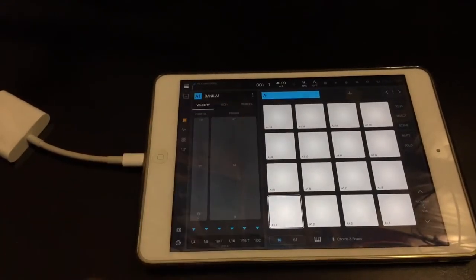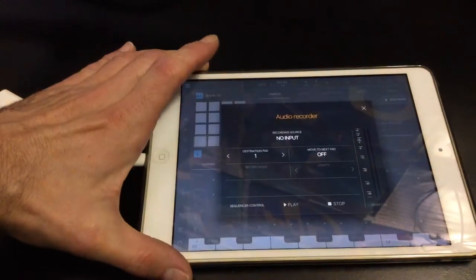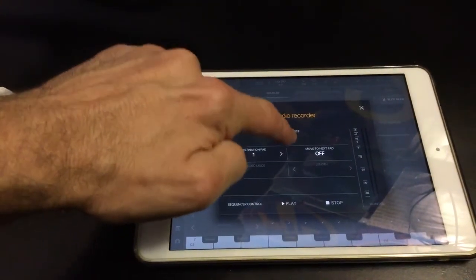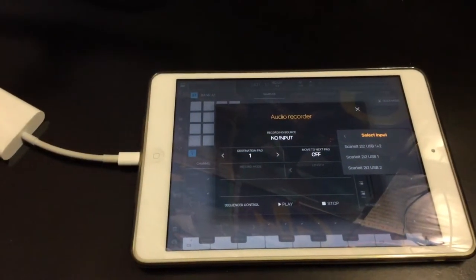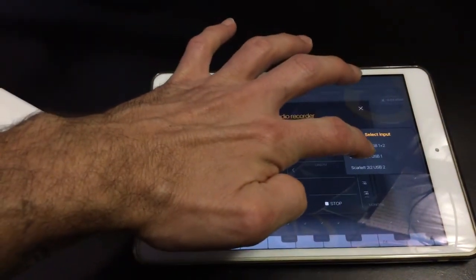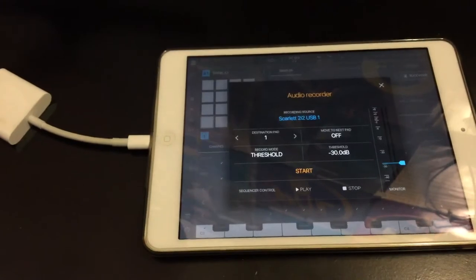Let's set up here. We're going to record onto the first pad, and let's go into the sampler page. Press record, and here we have the audio recorder window. We're just going to press the recording source — hardware input — and because the microphone is a mono signal, all we need to do is select Scarlett 2i2 USB 1. That gives us the first input only and not both inputs, and we're going to be recording a mono signal.